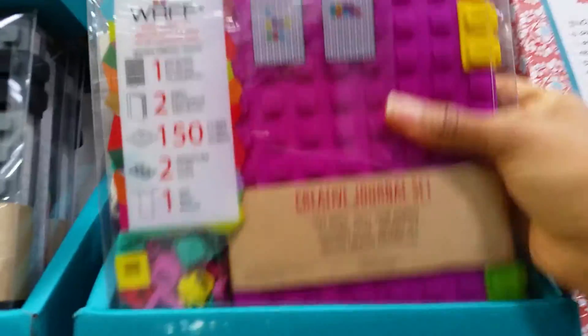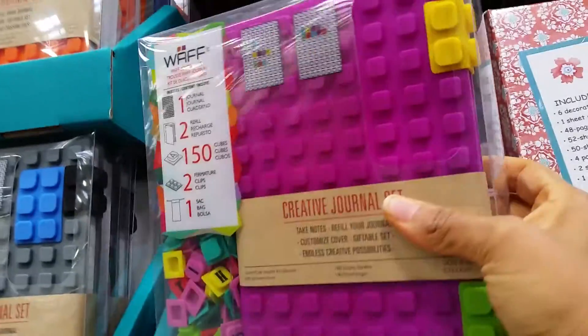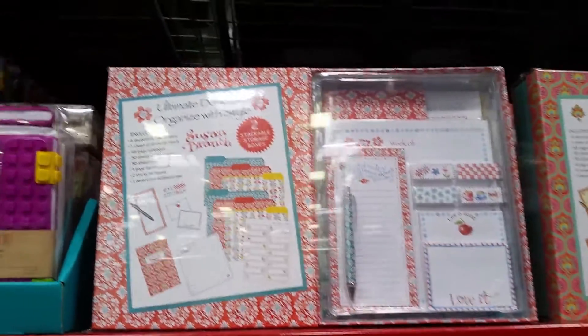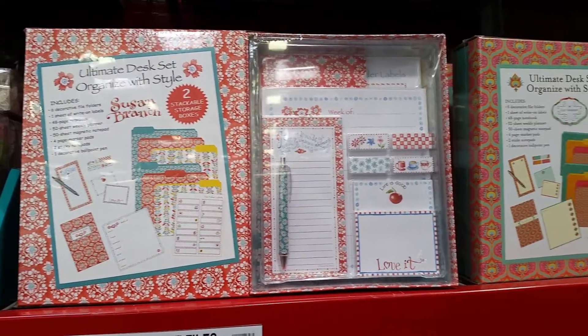I looked at these the other day. Yeah, it's lined paper and I think it's like an A5 size. And then they have this — sorry for the glare — the ultimate desk set. That's kind of cute.